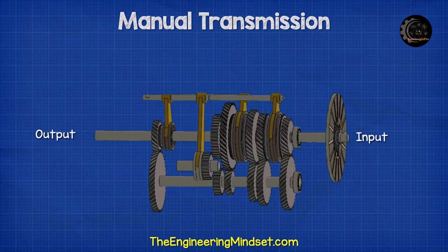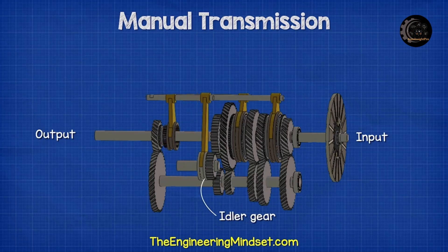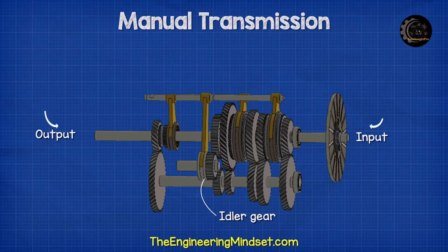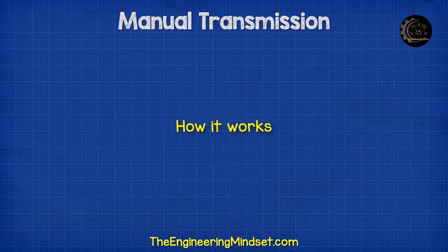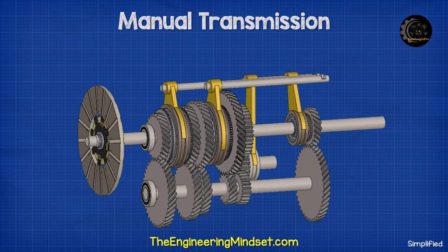To reverse the car we need to bring the car to a complete stop. An idler gear is then pushed into position with both the output and the counter gear. All three gears are straight cut, which is also known as a spur gear. The idler gear is free to rotate, which allows it to slide into position when the car has stopped. Now the output shaft will rotate in the opposite direction.